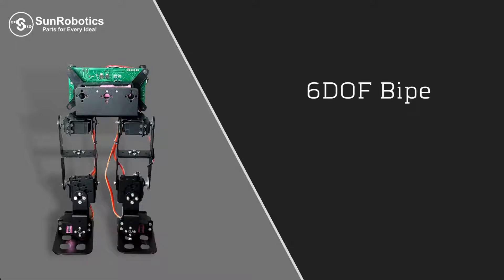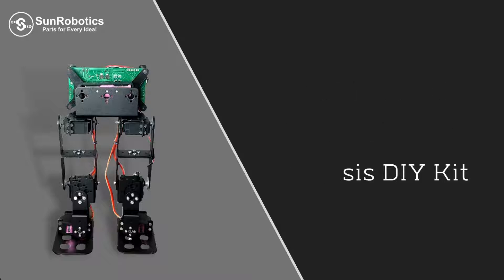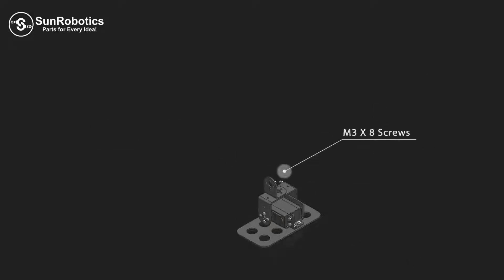Introducing the 6DOF Biped Humanoid Robot Chassis DIY Kit. You can easily assemble this robot. We use HITORC MG996R Metal Gear Servo Motor and high quality, lightweight, and strong aluminium brackets.